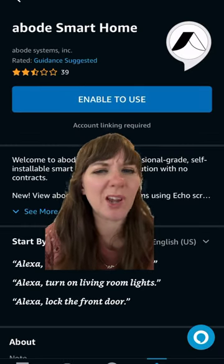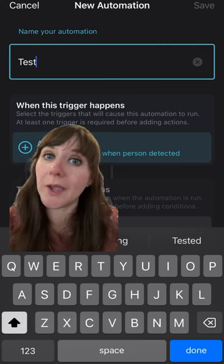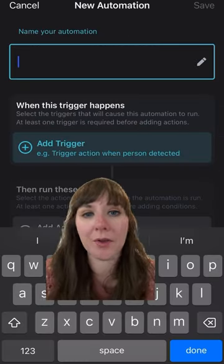The Amazon speaker will give you a quick list of what you can do. You'll log in, then you'll see confirmation. Once your Abode system and Amazon speaker are linked, you can add them together with other devices in your home.